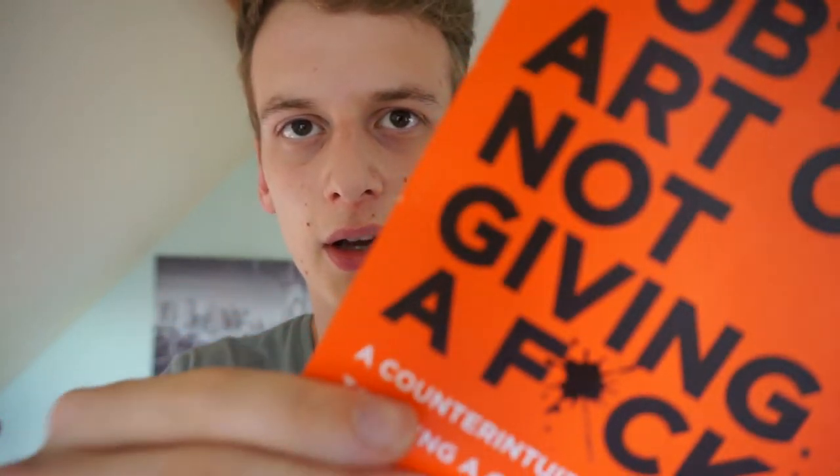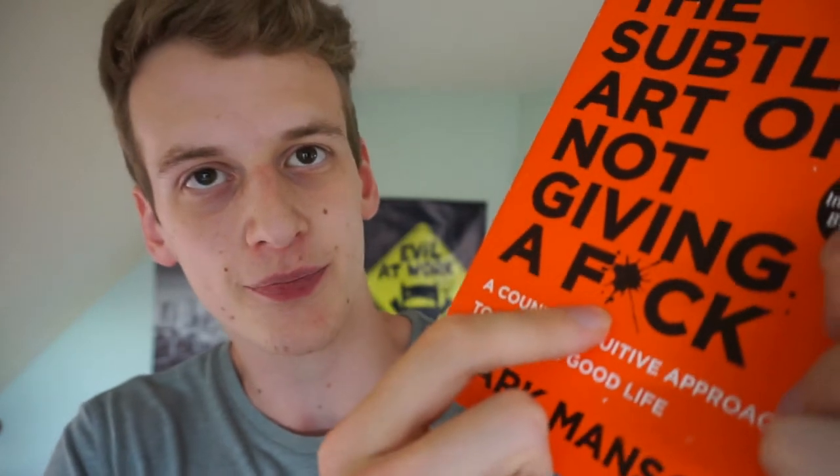There is one thing about the cover that bothers me. It's a very neat design, but if you look closely, all the letters on the cover are printed in matte black ink, however the stain on it is printed in glossy black ink. You can actually notice quite a difference, and I don't know why they did it - it's really bothering my OCD. But hey, that's just my opinion.